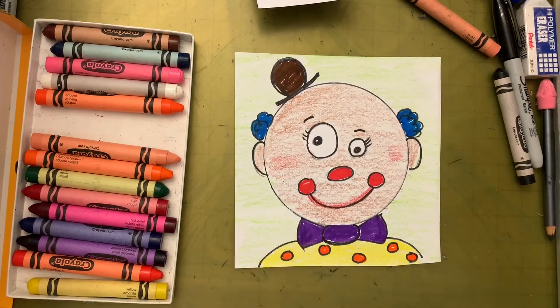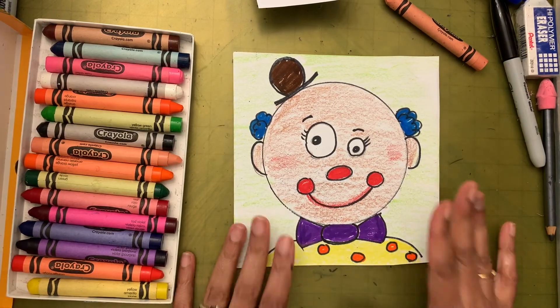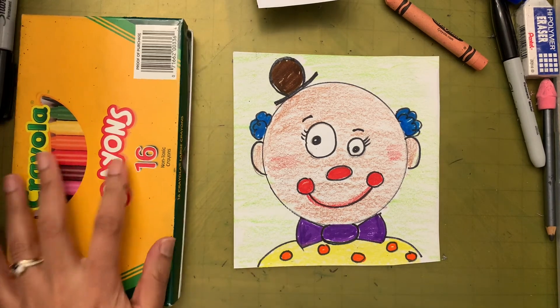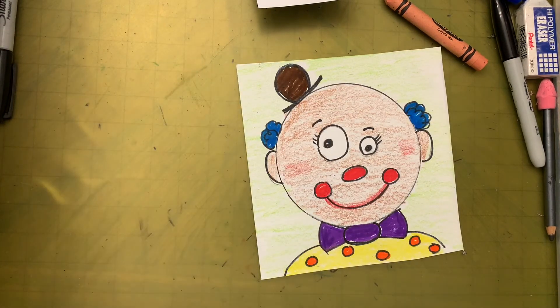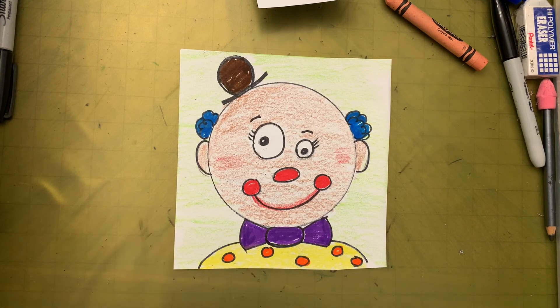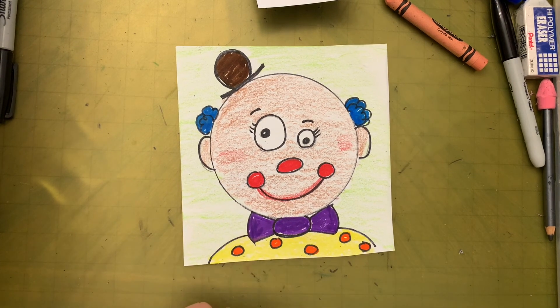With that, we are done with our clown portrait! I hope you guys had fun making this with me — I had lots of fun. After you finish, do email me your finished work. I would love to see how your clown turned out. Till we meet next time, bye!